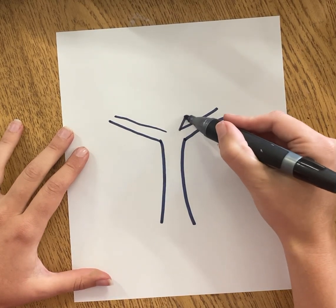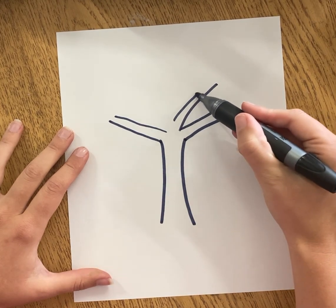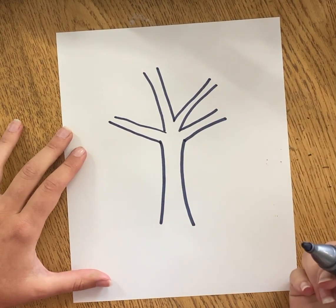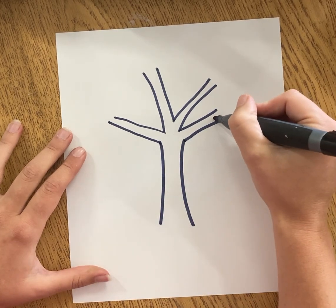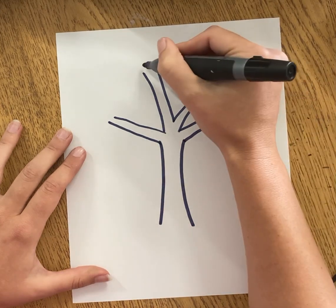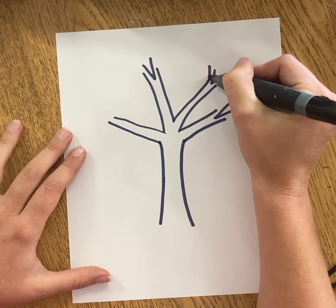Now I'm going to keep continuing my tree, going up and out making those two lines. Mine made four but yours could have five, six, seven, eight, or nine — so many branches. I'm going to make my branches have these little V diagonal lines up at the top. They're called branches because they branch out.